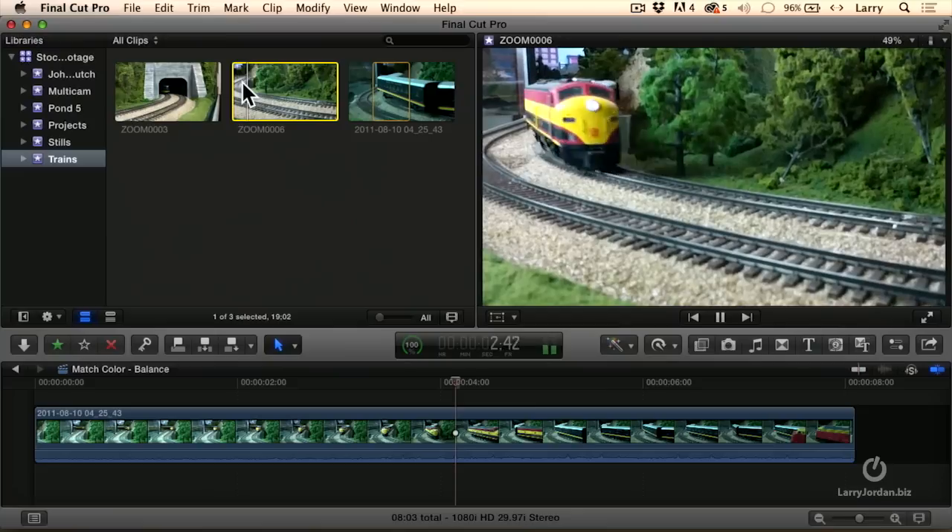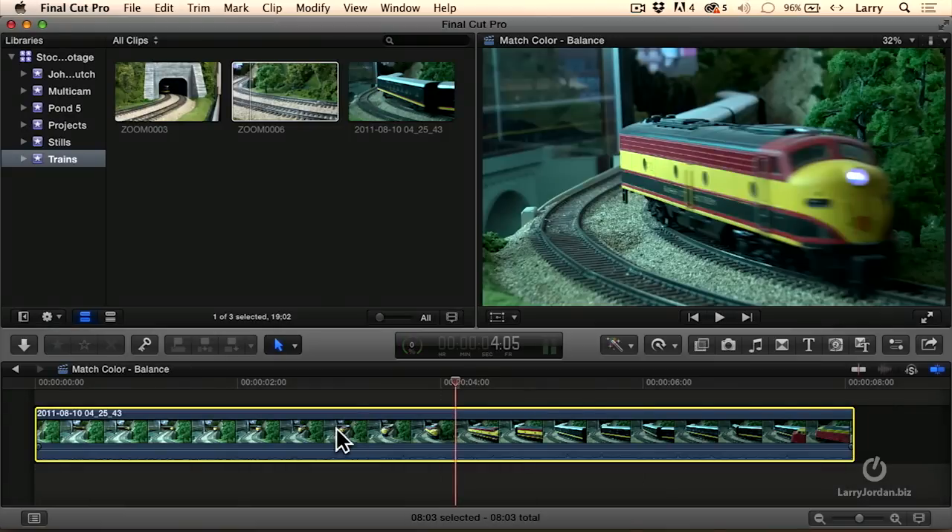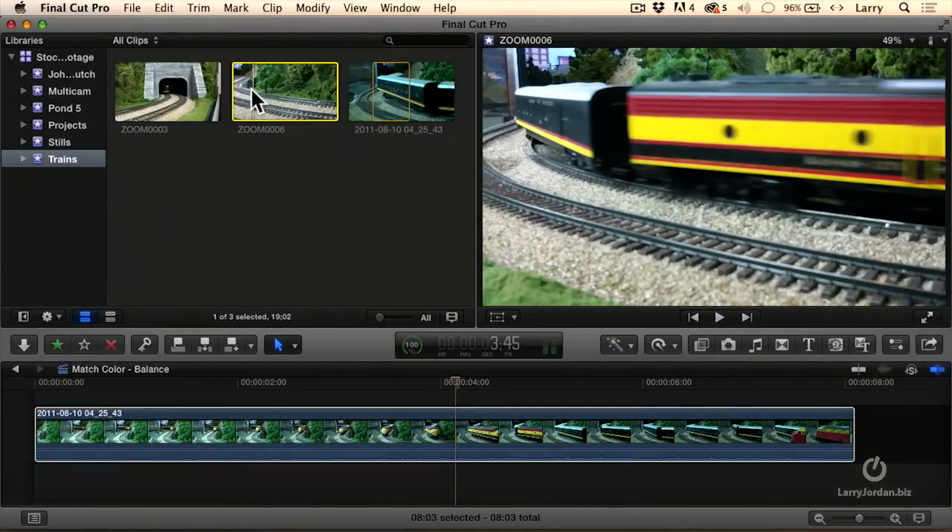Or this same shot, different time. Look at how the trains look more warm. So what I want to be able to do is to have this train, which looks green, look much more like this train, which looks golden.